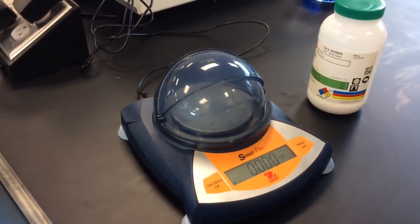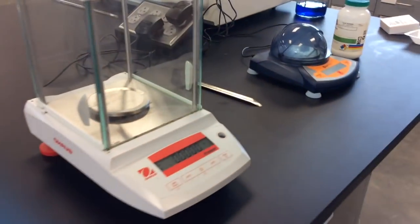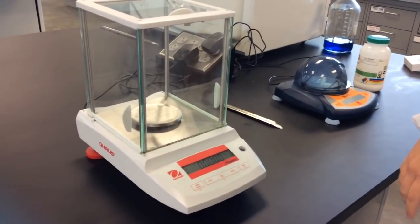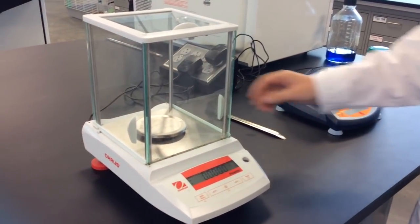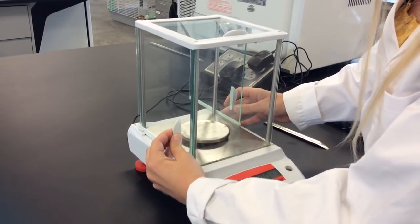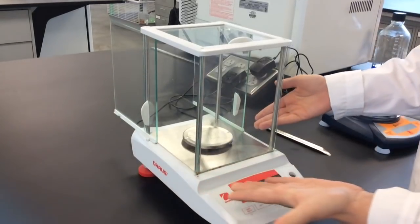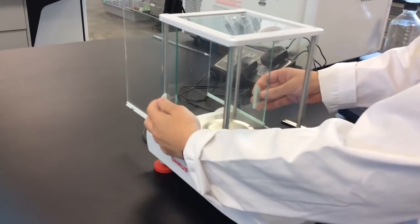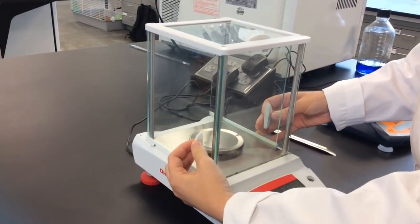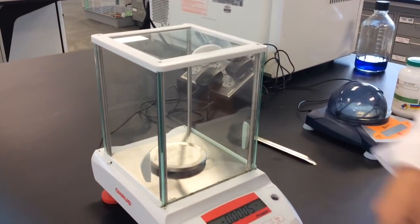We also have this tabletop one — that just hangs out here, and this is what it looks like. One of the things you want to know when measuring and using the analytical balance is that we want to keep the doors closed. We have these cool little doors that sometimes stick.